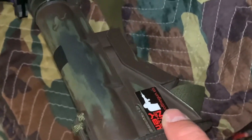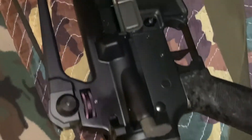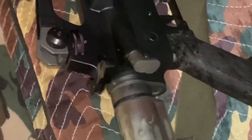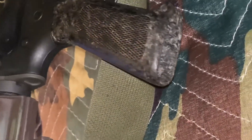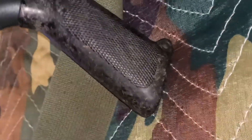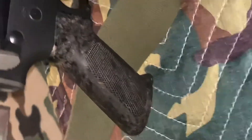I do need to get the aluminum stock. They're kind of expensive so I'm saving up for that. I did put a teardrop forward assist on it. I found the original 1960 Colt Bakelite pistol grip for it. It looks kind of shiny on camera but it's actually really dark.